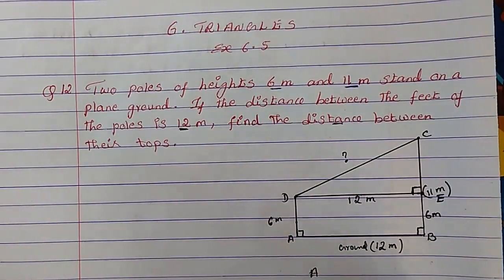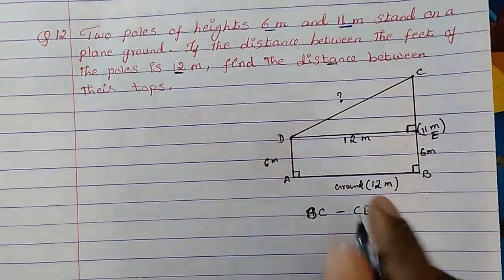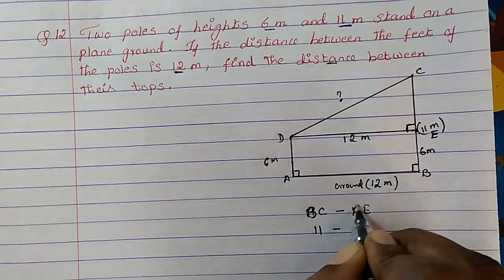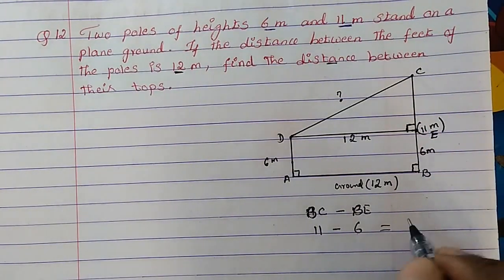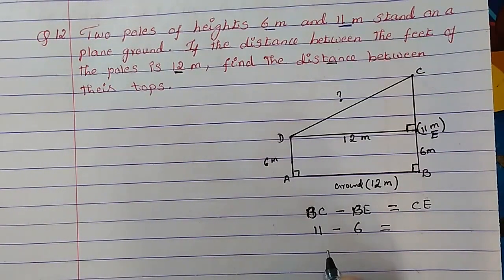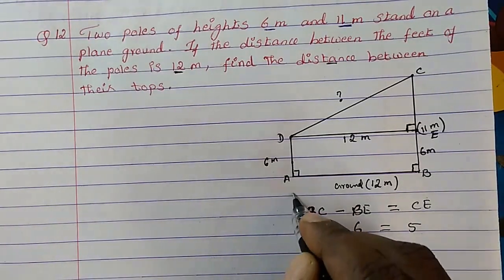So we can write: CE = BC minus BE = 11 minus 6 = 5 meter. Now let's apply the Pythagoras theorem in triangle DEC. DC is the hypotenuse, so DC² = DE² + CE². DE is 12 and CE is 5. So DC² = 12² + 5² = 144 + 25 = 169.